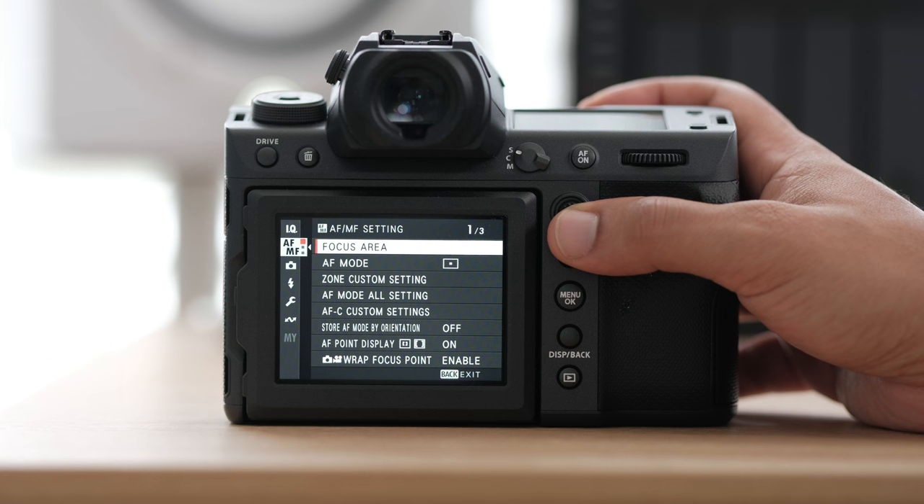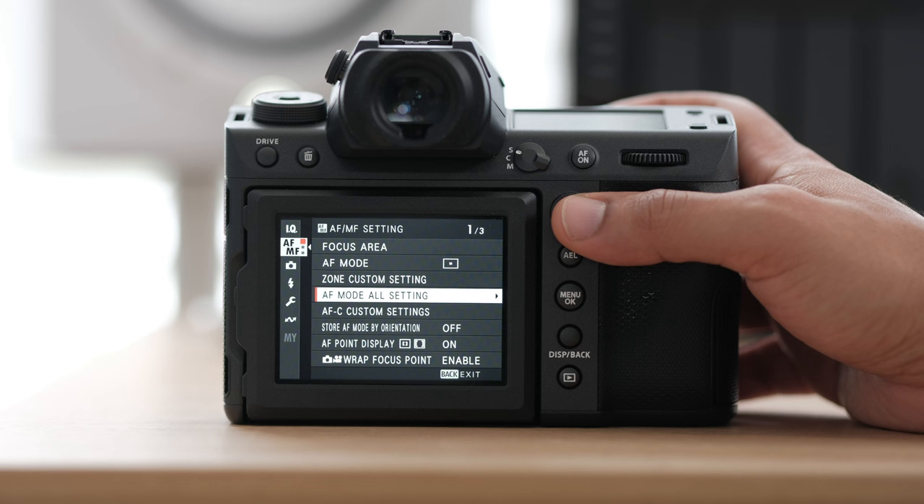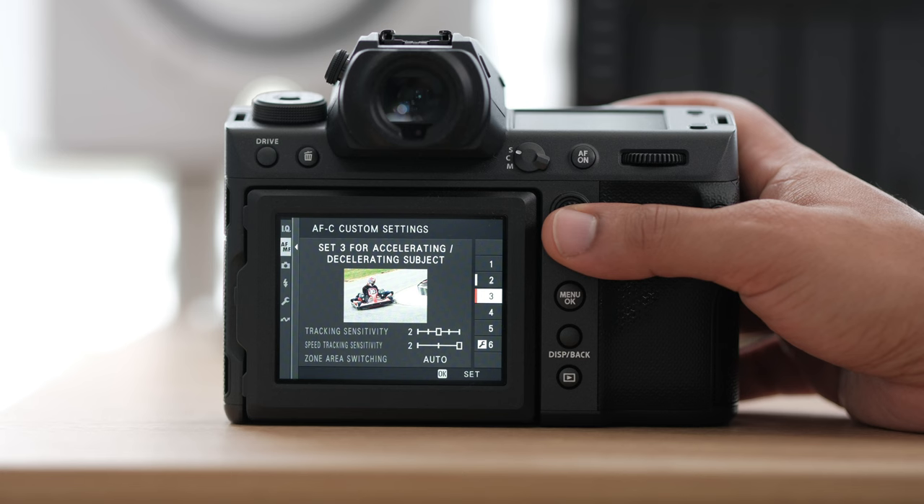Now we can go on to our autofocus and manual focus settings. Autofocus mode — I tend to use single point. However, during a wedding day you do tend to switch this, and I actually put it onto a button which we'll talk about in my button setup a little bit later. My zone custom setting I'll generally keep the way it is, same with my autofocus mode all setting. For my AFC custom settings I generally like number two or number three — I'm going to switch it back to three.